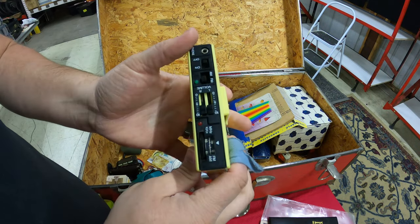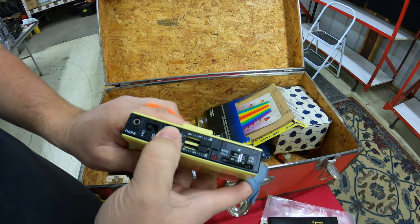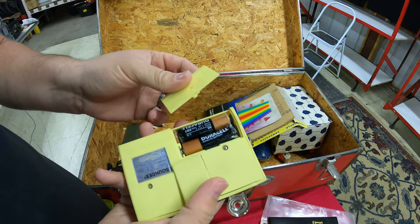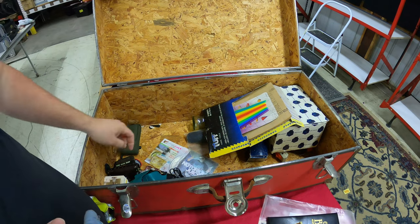This is not a cassette player — it's an AM/FM stereo personal receiver. It's personal, you strap it on your jean pocket and go running. But wow, this is not going to work anytime soon. Yeah, put that in the junk pile.